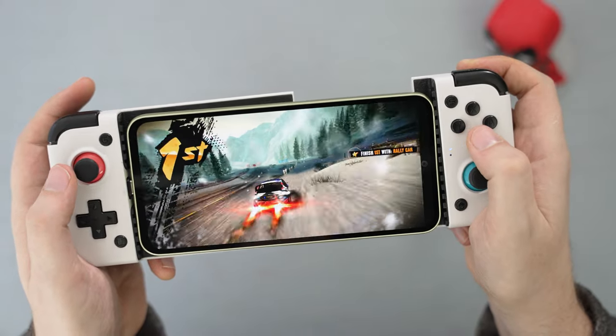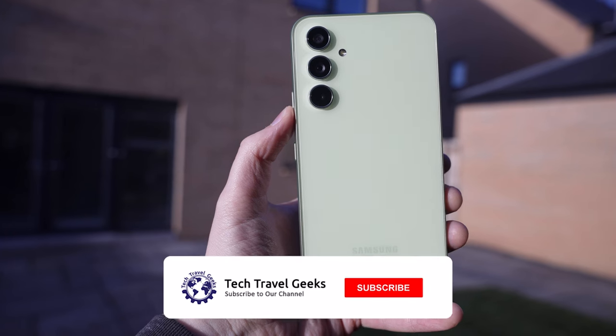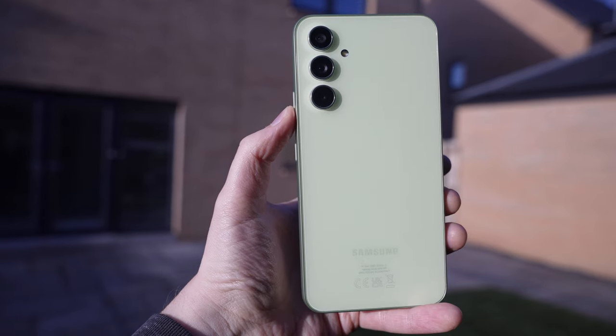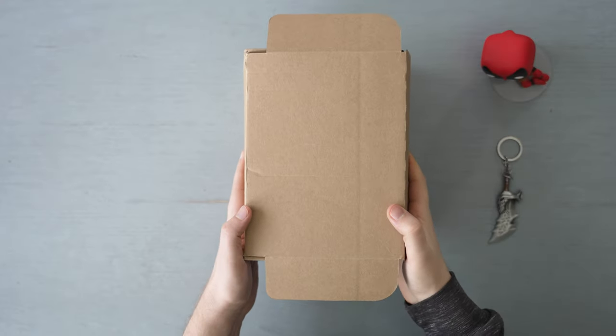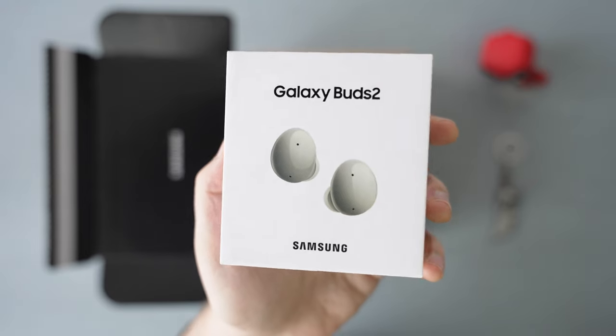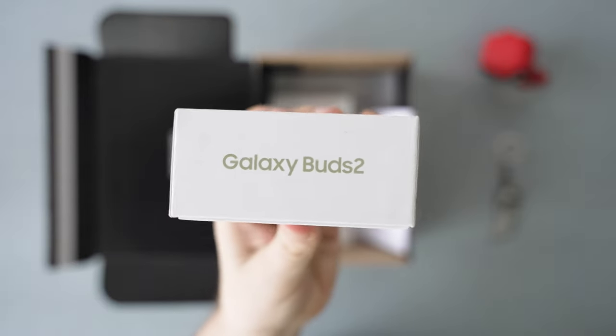In today's video, we'll unbox the device and talk about some first impressions, and in an upcoming video we'll go through the phone setup, so make sure to check it out soon. We got the device in a larger box, since UK orders on Samsung's website come with the Galaxy Buds 2 until the 25th of April, so make sure to check them out soon as well.